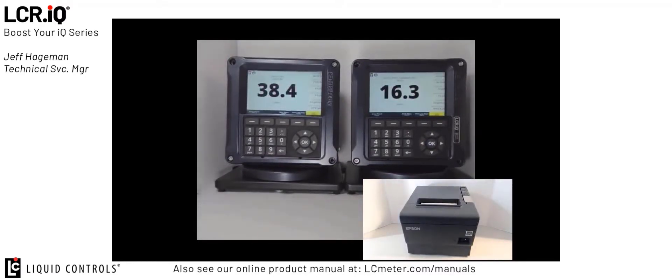Standard Liquid Controls printing rules apply when using this feature. This means that if you have ticket required set to yes, you have to print a ticket from both registers in order to clear the register for the next delivery. If you try to print a delivery ticket from both registers at the same time, the first register will be printing while the second is trying to print, and this will cause an error on the screen to tell you that the ticket is pending.